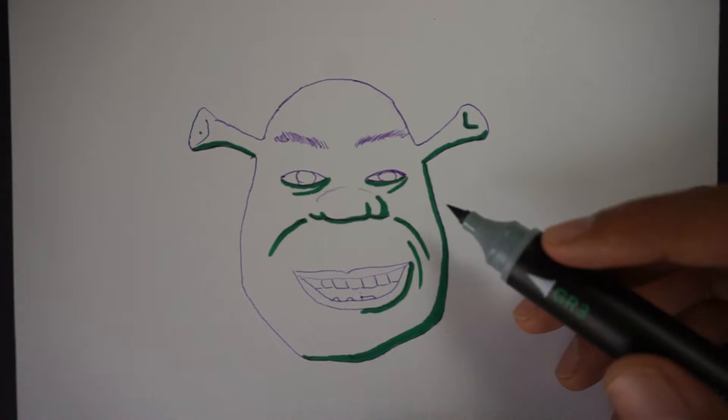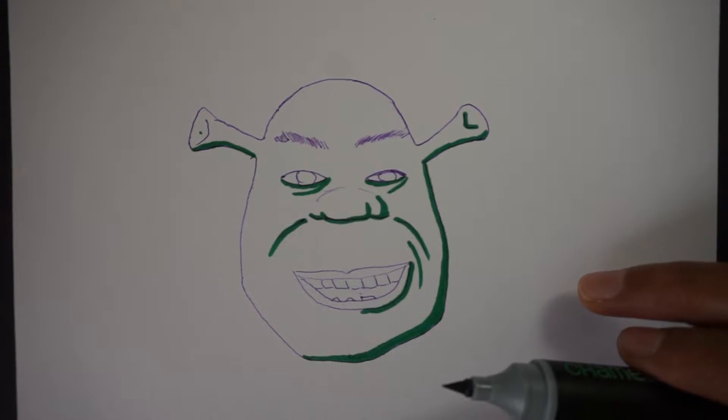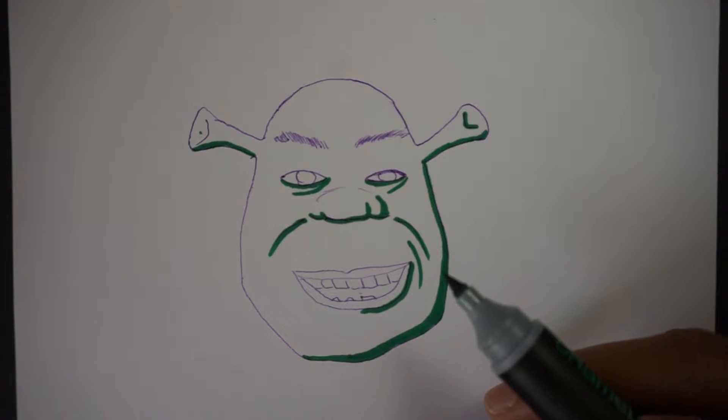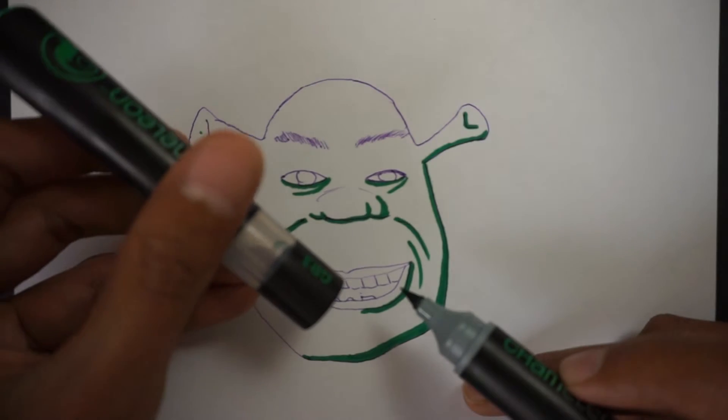Now let's take a look at this in terms of process. We're going to determine where to get the most shadows depending on where the light's coming from and how much we want to blend using the blending chamber.